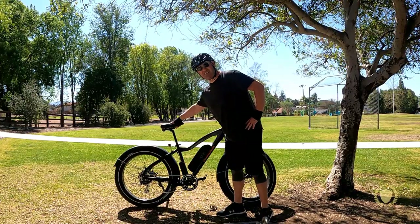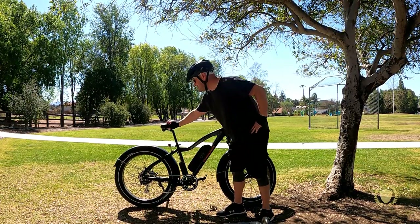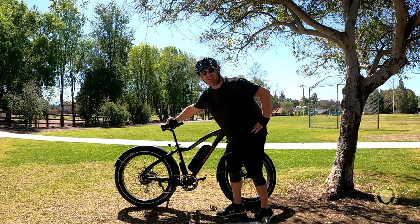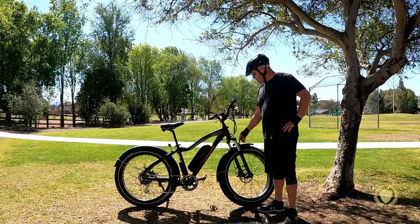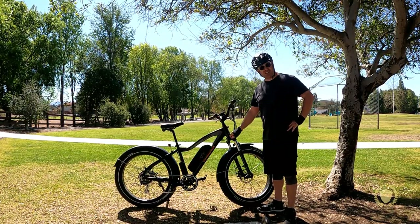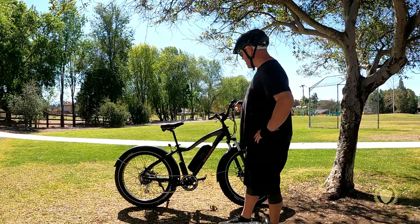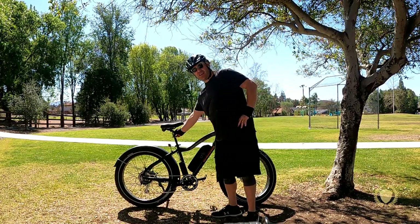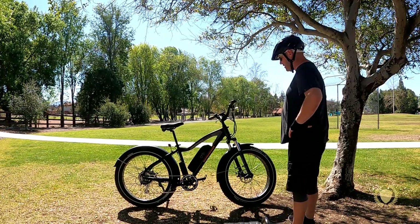It's got a quick release seat, pretty decent sized — a little bit wider than usual with some nice cushion, pretty comfortable. It has front suspension with preload and lockout and it is adjustable, but it doesn't have rear suspension. So if you wanted to, you could potentially put a suspension seat post on the bike, which would definitely make it a little bit more comfortable.